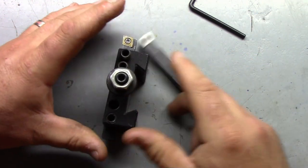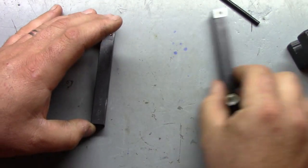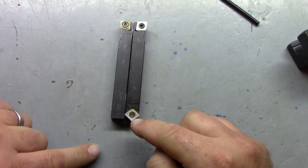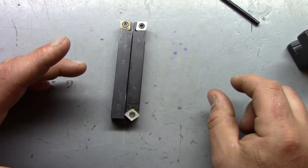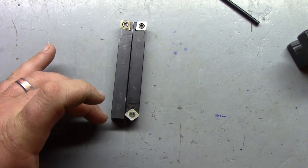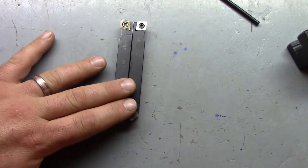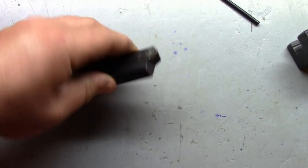It would be a lot more convenient if the chamfer insert was on the back of the right-hand tool holder, because that's the one you're going to be using all the time - you could have it in your tool block, go and turn your part, pick it up, move it to the other dovetail so the chamfer end is sticking out, and boom, do your chamfering. I get why they did it the way they did - with the right-hand tool you can extend it all the way out. If it was on the same side it would limit your in-and-out movement in the tool block.